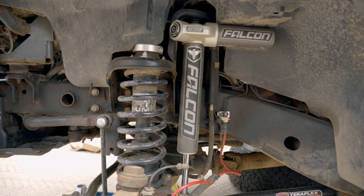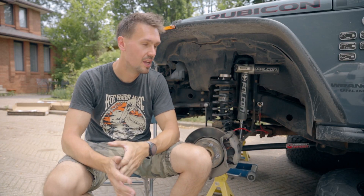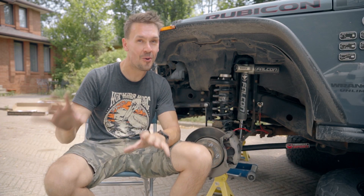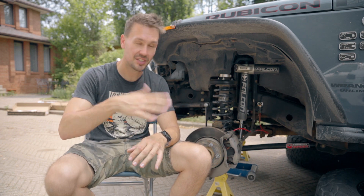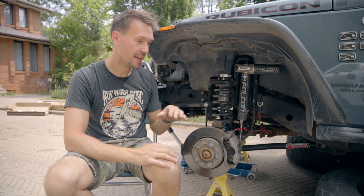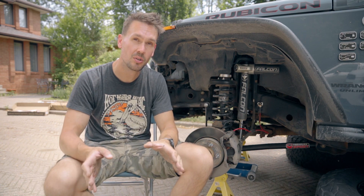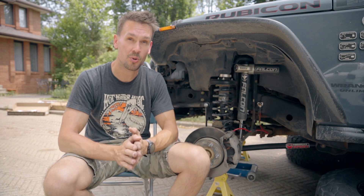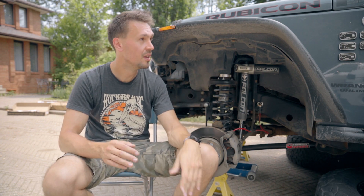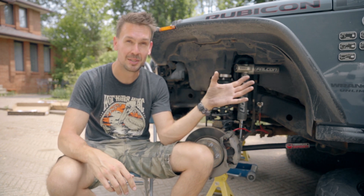You can get the kit with the 3.3s or the 2.1s. You guys were asking how it feels. I'm going to compare it to my really old tired six-year-old stock lift kit, because that's what I had before, and this thing is night and day. It is so much firmer on road at high speeds — super composed and confidence-inspiring. So when you're doing cornering, the Jeep's not flopping around anymore, and I have a rooftop tent, so that was appreciated.